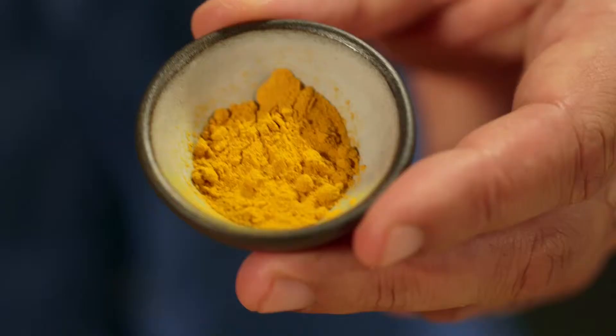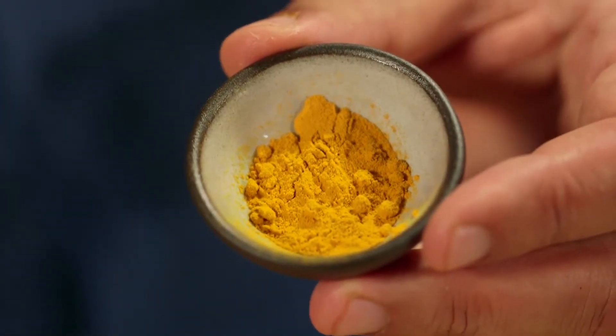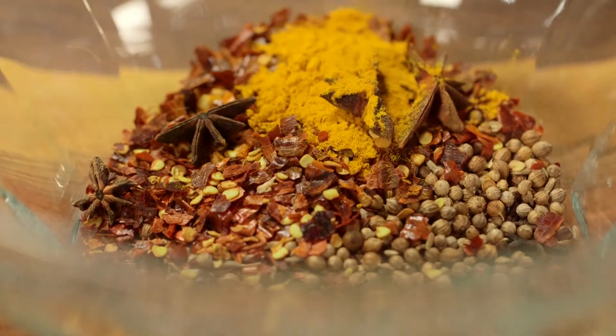Now the turmeric. It's a member of the ginger family and gives the typical Indian orange-yellowish color. It's most often used in Indian curries and mustard for heat.